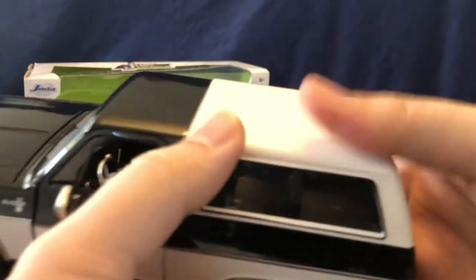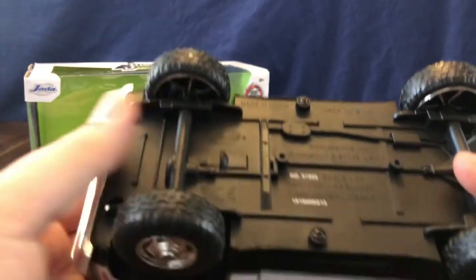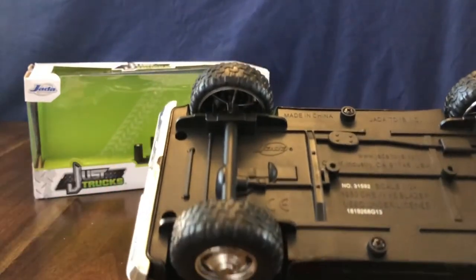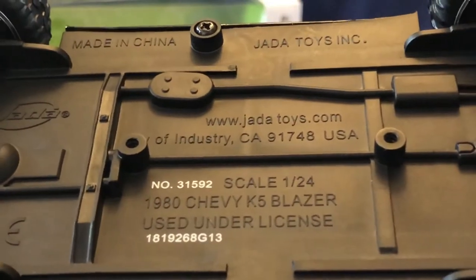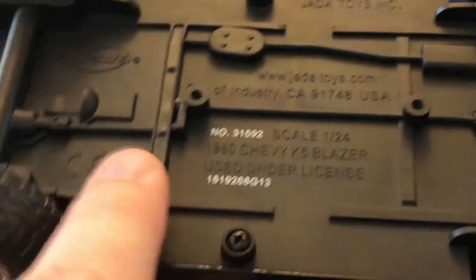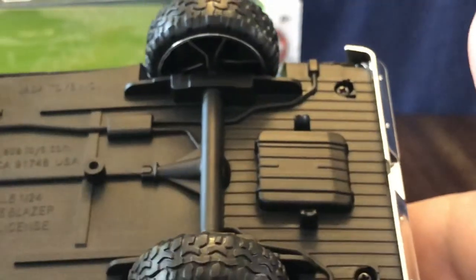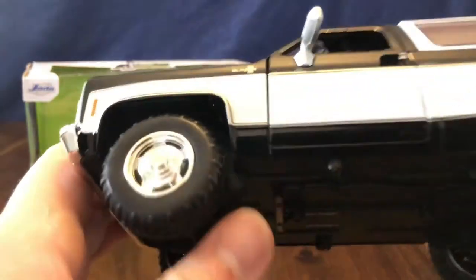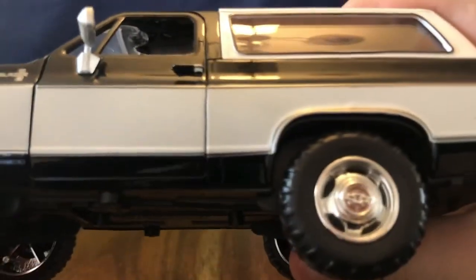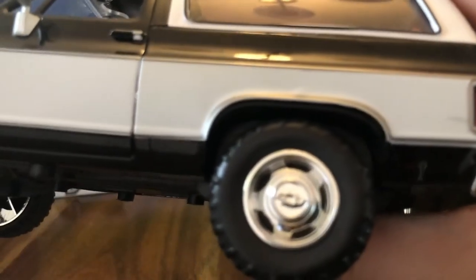The top just pins back on — line it up and clip it back down into place. Let's take a look at the underside of the vehicle. You can see the Jada Toys emblem, made in China, 1/24 scale, 1980 Chevy K5 Blazer. You can also see the two spots where this was attached in the packaging with screws. It has four-wheel drive wheels with locking hubs, and the Chevy bowtie emblem on the center hubcap on the wheels.